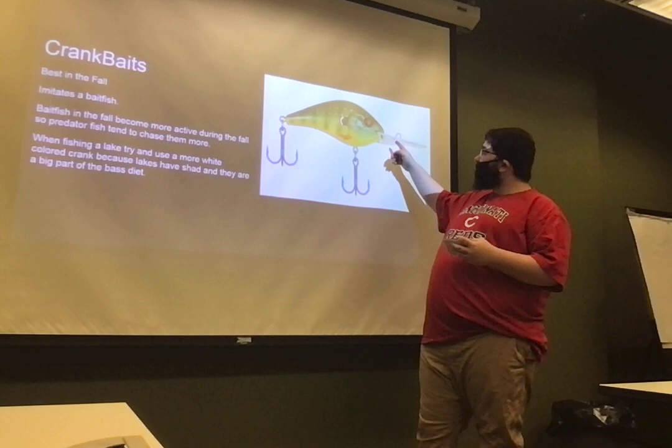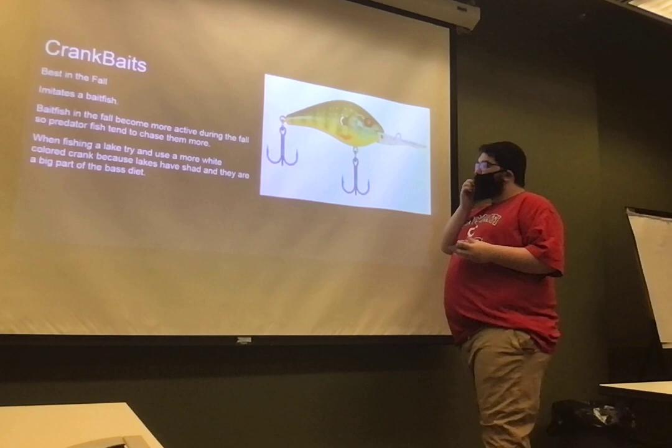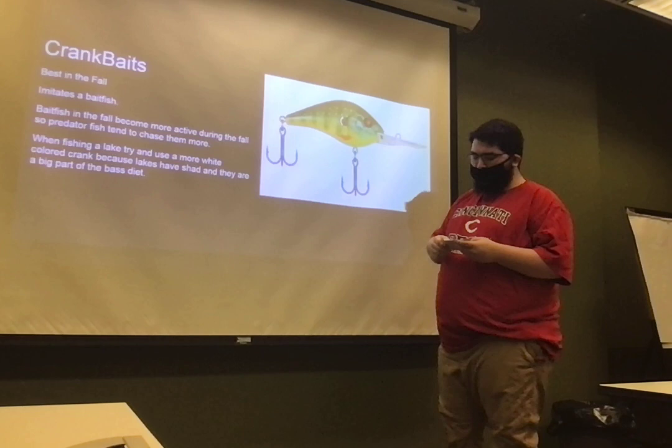Now let's move to crankbaits. This is what a crankbait looks like with the bill. There's also lipless cranks. Their best time to use them is in the fall when the fish are trying to fatten up for the winter and they try to chase their prey a lot more. When you're using them in a lake, they have shad a lot and bass love shad. So you would want to use a whiter color, especially for the bottom, because what the bass are looking up at most of the time is just the bottom of it — so you want it to be more white.